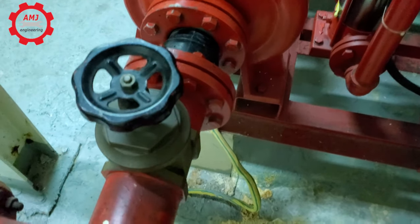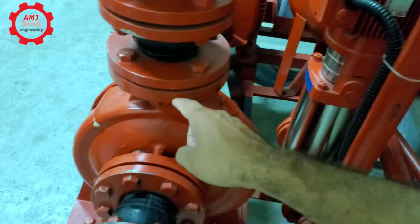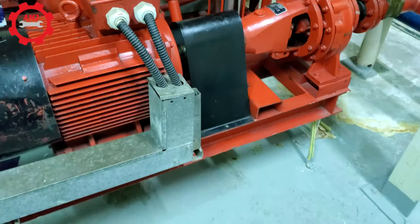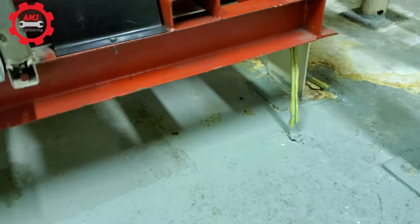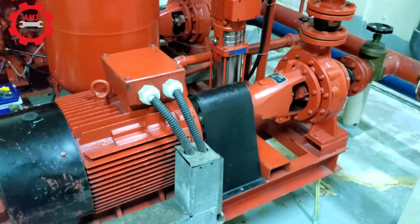End-suction pumps are designed such that the incoming water enters the pump through the end in a horizontal manner. The water then changes direction and is discharged vertically, perpendicular to the suction. These pumps are typically installed on a solid base on the floor. An end-suction pump is capable of being used in HVAC systems with capacities up to 4,000 GPM and 150 feet of head.